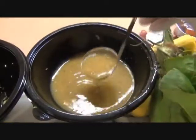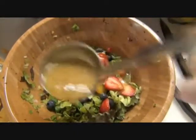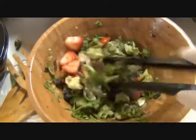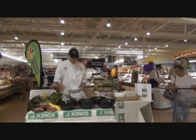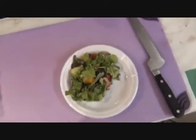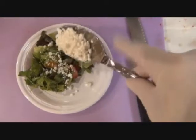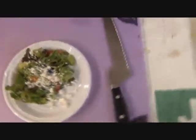Granny Smith apple vinaigrette. Serve it up. Top it off with some goat cheese from Upstate New York.